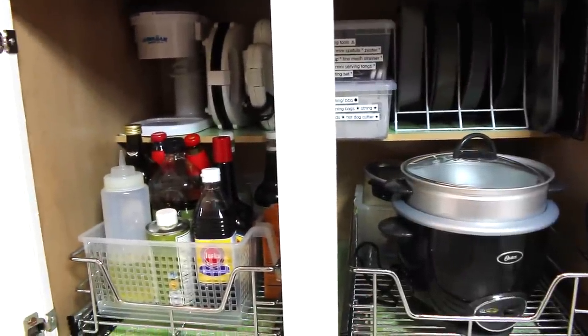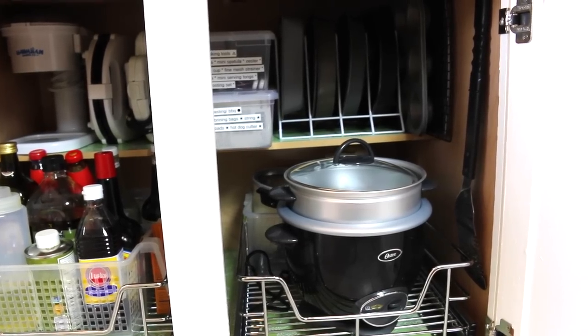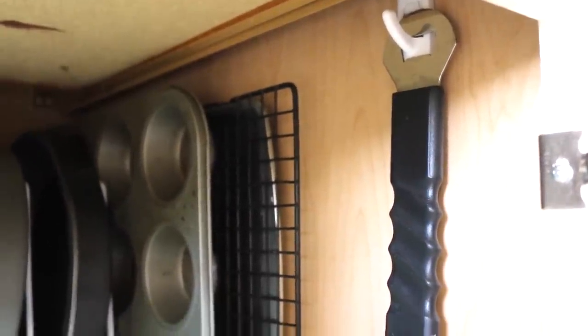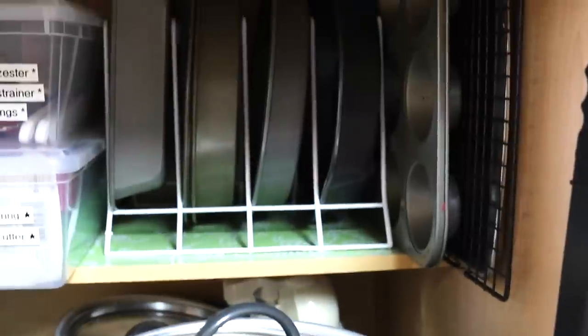Once you have the tools in place, we can start organizing. Here's an overall shot of what it looks like — the sliding drawers are in and I got a nice new rice cooker. On the side of the cabinet I put a command hook to hang the barbecue tool instead of outside, because it does get dusty, so I put it there instead.